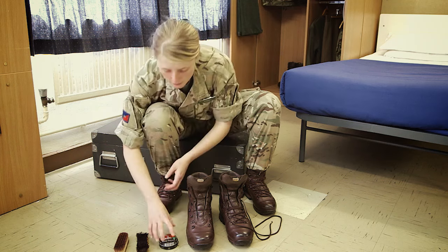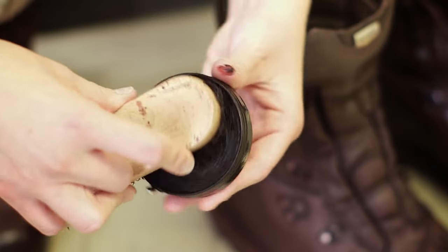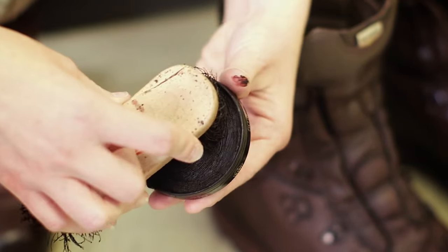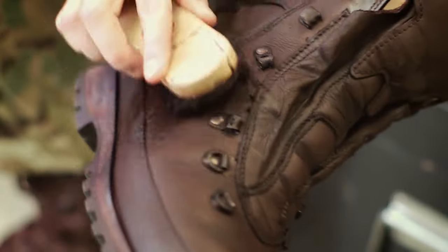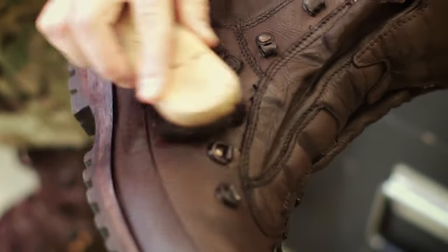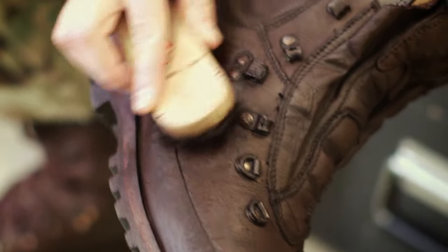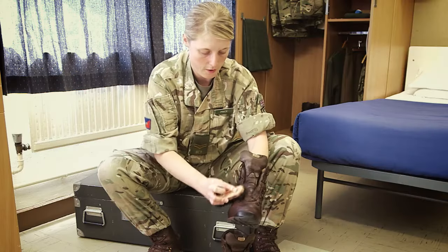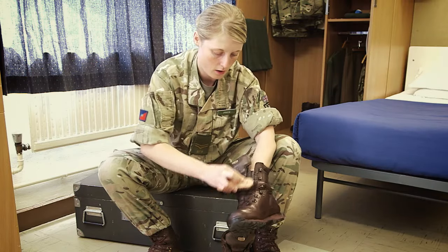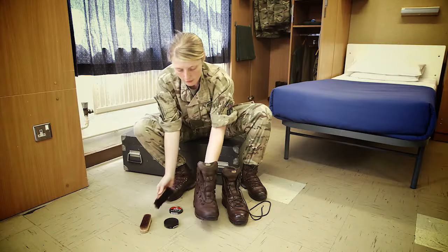Once the laces are removed, get your polish, then get your on brush and start putting a bit of polish on the brush. You can see I'm just doing a circular motion. Put your hand into the boot and then just start distributing the polish around the boot, getting into every nook and cranny. Make sure you cover every area. I've now covered that boot in the polish.